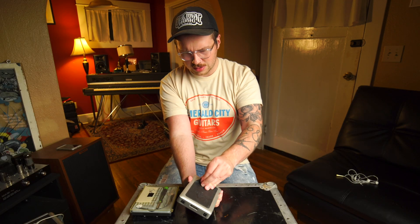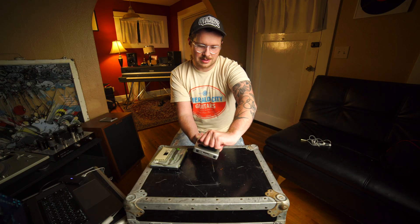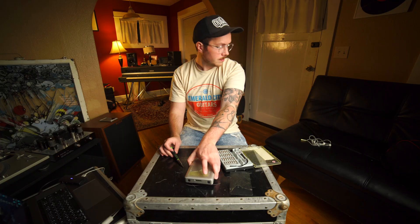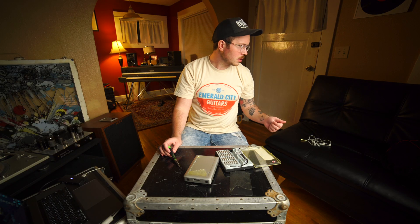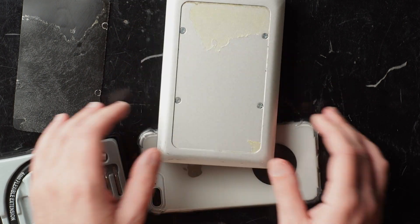I probably should go look up instructions. There's a screw right there. Well, there are your screws. Maybe I should get something to cushion it.